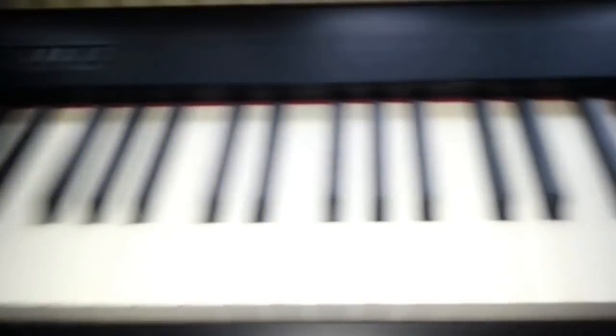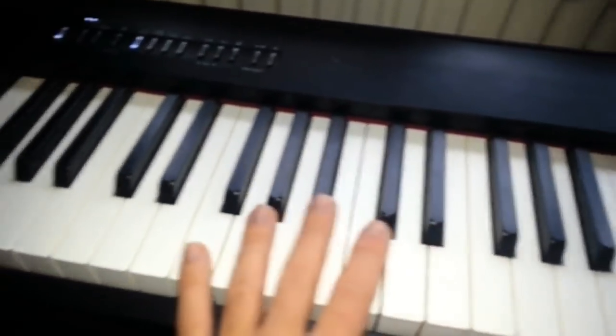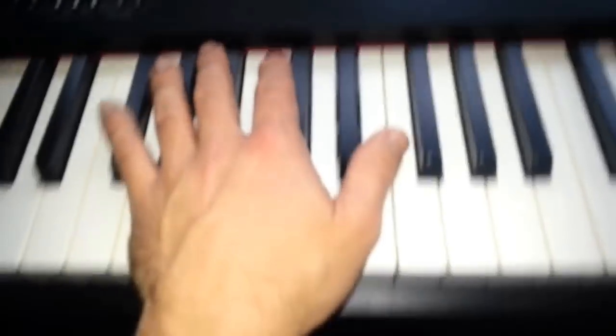This is my new piano, proper keyboard, no more broken keys. Let's recap on what we did last time.